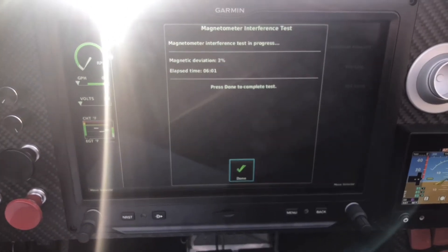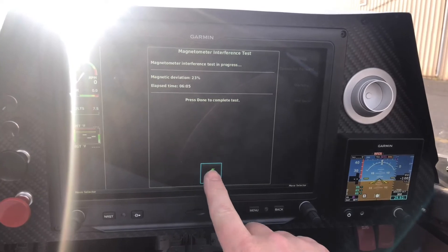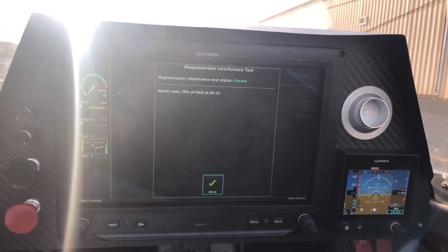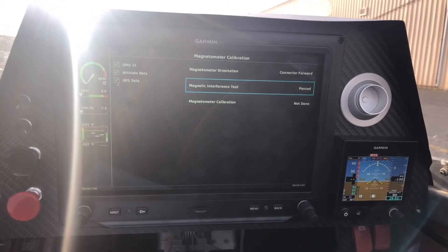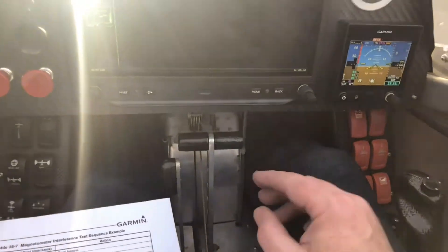Six twenty is the end of the test. When we're done, it says hit end. Worst case: 70% of limit at 5:25. And we passed! So now we're going to push the plane out and do the magnetometer calibration. I'm going to make sure the gear's down. See you soon.